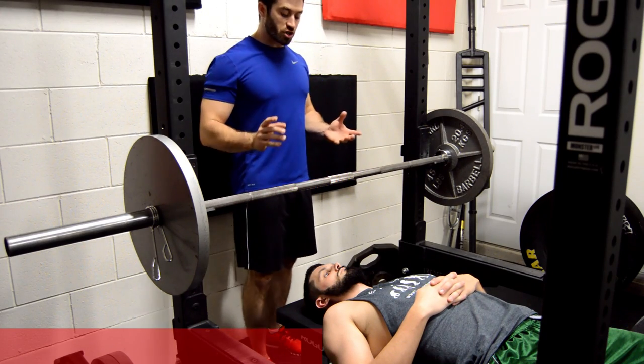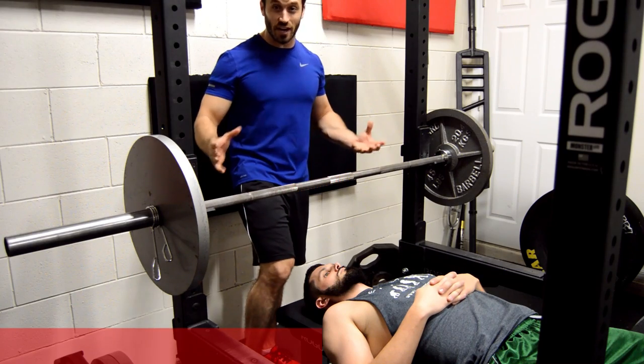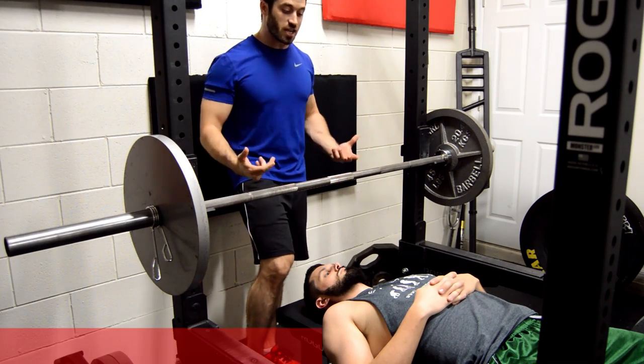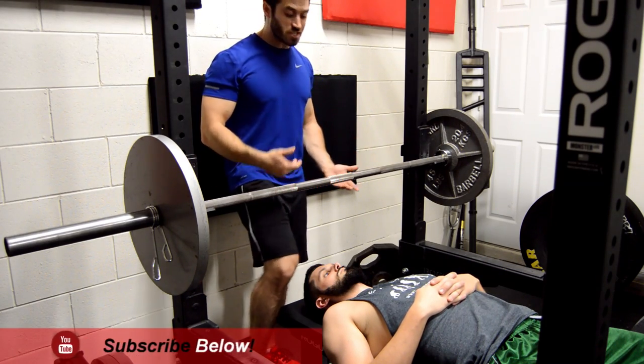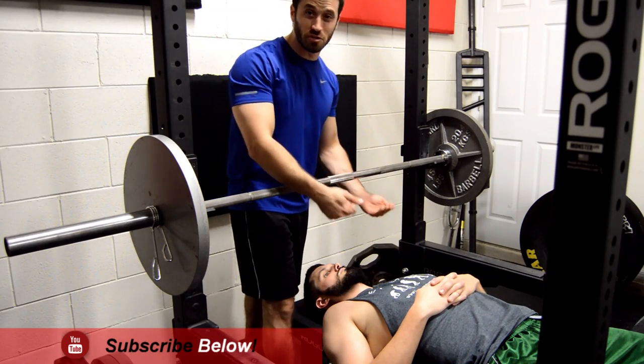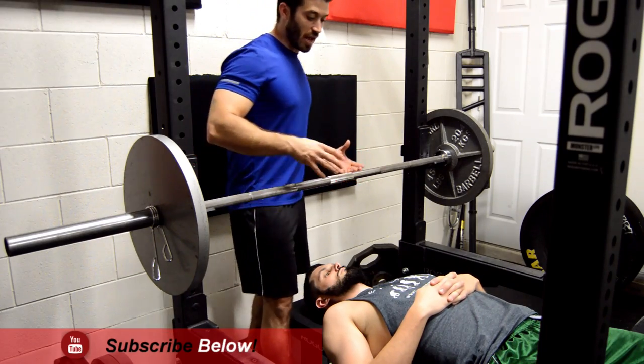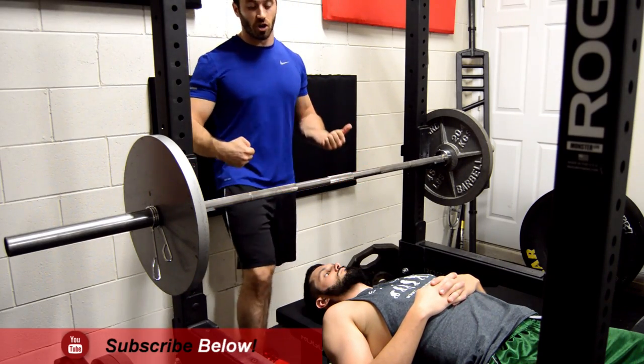You're not responsible for lifting all of the weight by yourself — that's not how spotting works. A lot of the time when spotting someone on bench press, you're just helping guide them when they get to that sticking point. You may only use a couple of fingers to get them past that, and that's really all you should be doing. You shouldn't be having to lift all of the weight on your own.